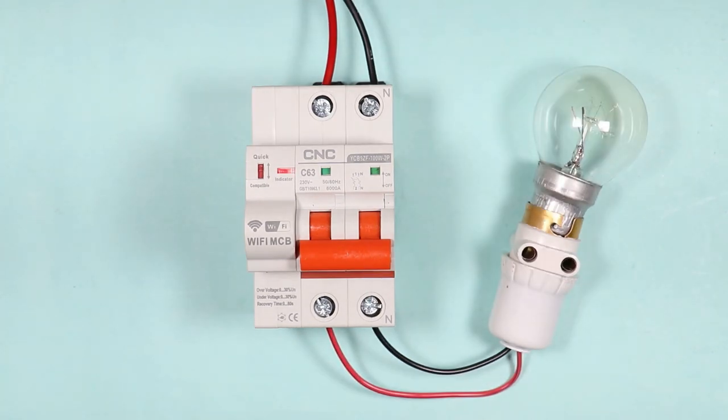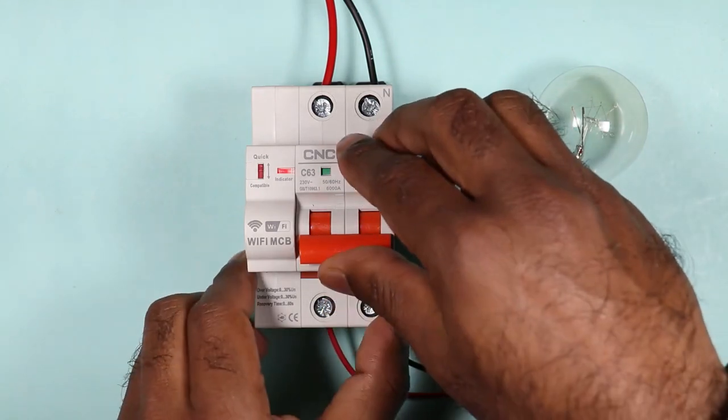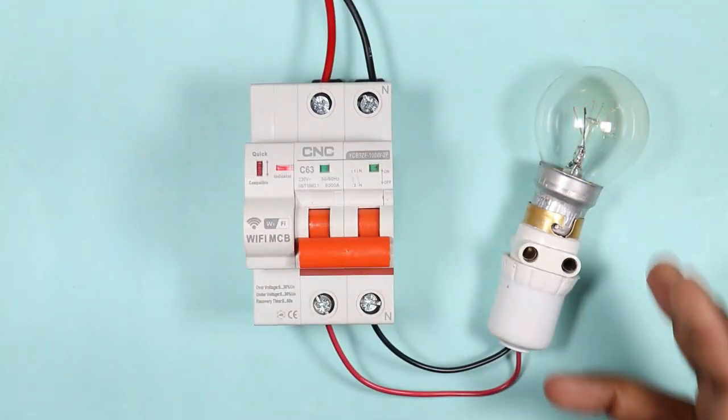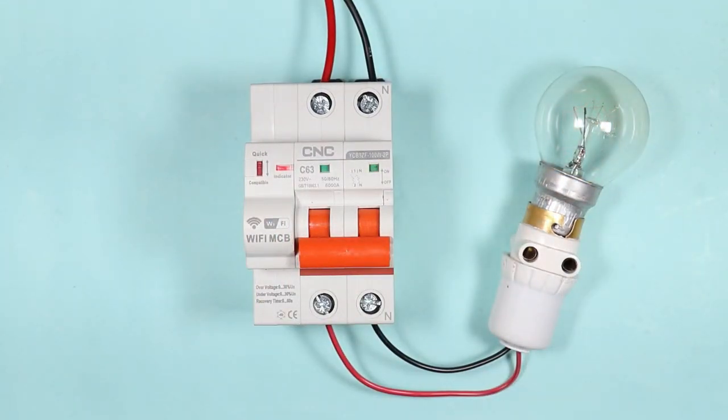Now our connection is completed, and if I switch on this MCB, you can see the lamp is on now. If I switch off MCB, the lamp is switched off.